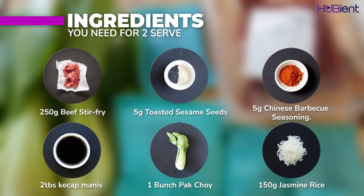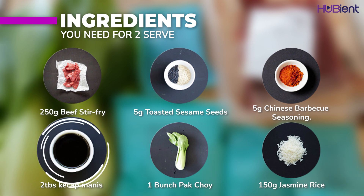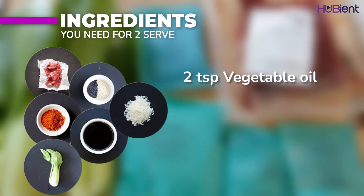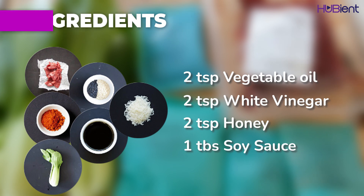Here are the ingredients you need. I will also list these in the description box. You need about 250 grams of beef stir fry strips, 5 grams of toasted sesame seeds, 5 grams of Chinese barbecue seasoning, 2 tablespoons of hoisin sauce, 1 bunch of pak choi, 150 grams of jasmine rice, 2 teaspoons of vegetable oil, 2 teaspoons of white vinegar, 2 teaspoons of honey, and 1 tablespoon of soy sauce.